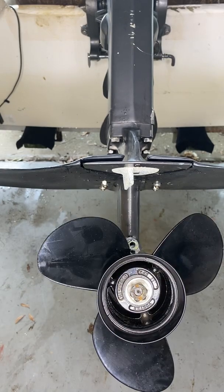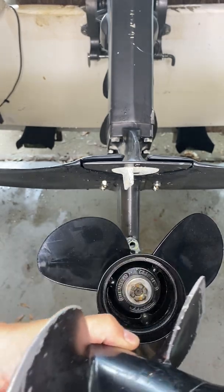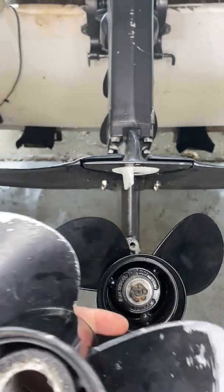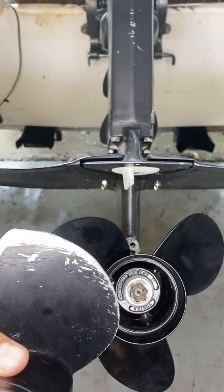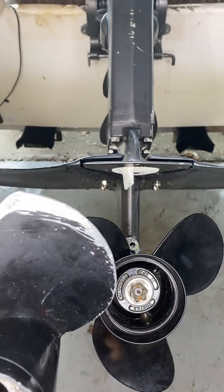Took the wife and kid out the other day. Couldn't get up on plane. When it did, it was breaking loose and we had to idle home unfortunately. This was the old prop. Just got this boat recently.